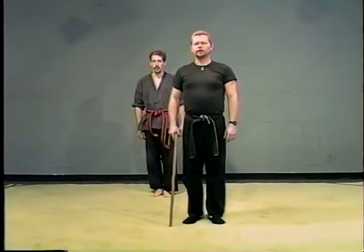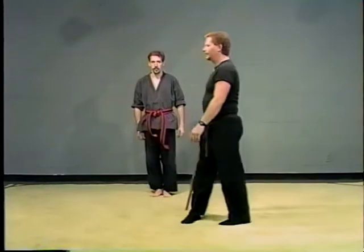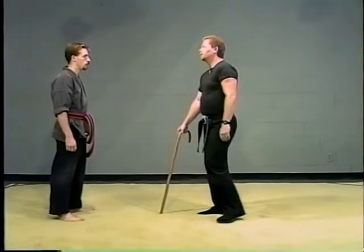This is number two technique. This is when somebody grabs your wrist with the same hand — right hand — just the same as the last one, except instead of grabbing the cane, he's going to grab my wrist.